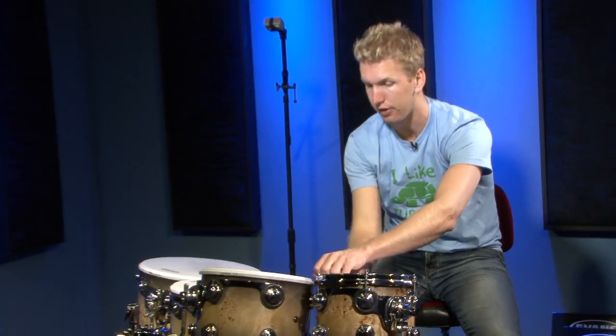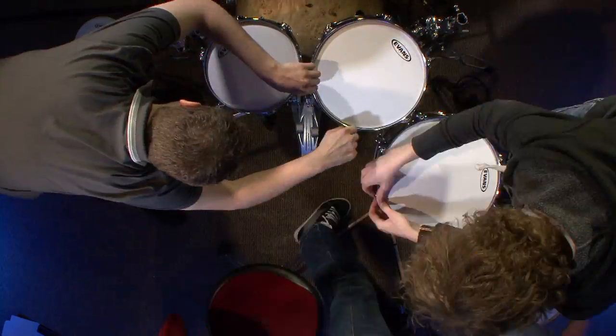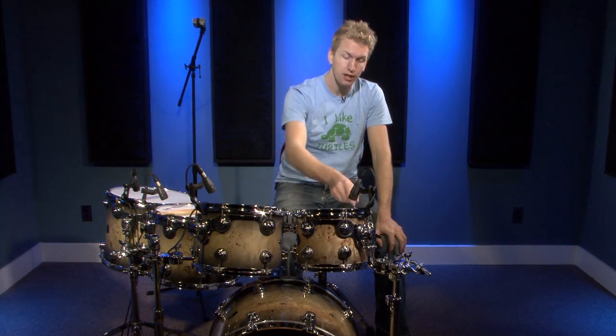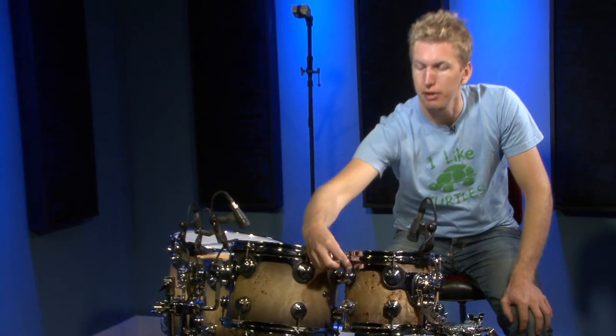We're going to put on each head and tighten these tension rods as tight as we can with just our fingers. Then I'm going to show you what I do to actually tweak the drums using a drum key. Now that all the drum heads are on and all the tension rods are hand tight, I'm going to get my drum key and slowly start to tweak, going around a half a turn to start. You might find some lugs are a little looser than others due to insufficient grease, so you'll have to tweak those with a drum key as well.